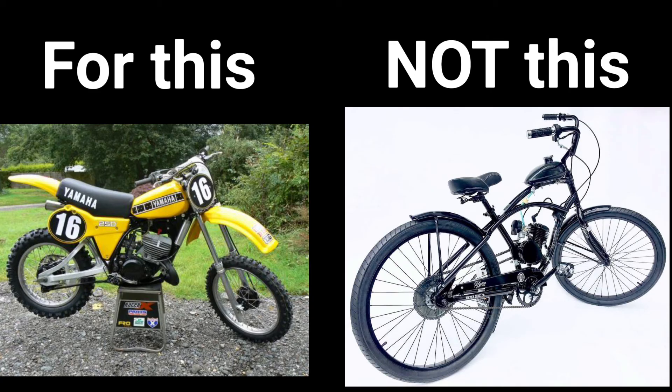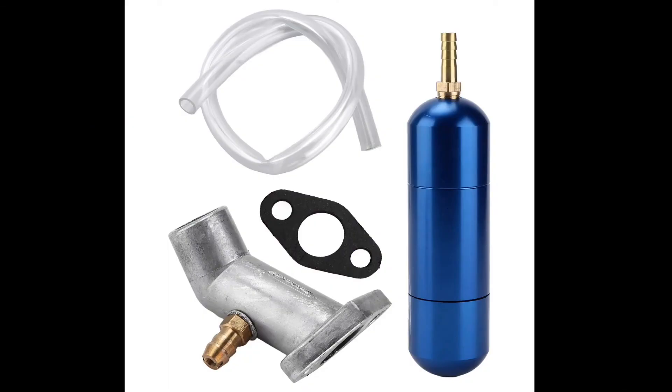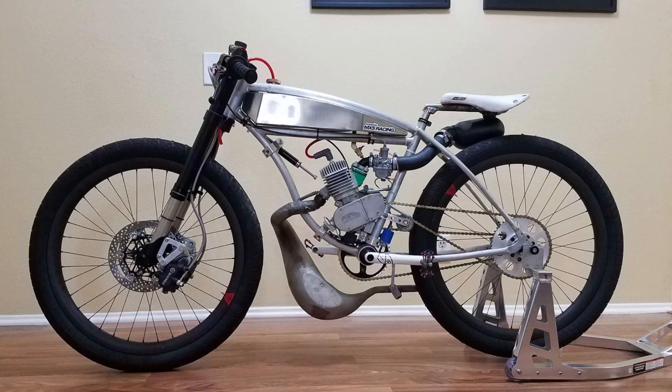Sure, they were at one time performance upgrades, but if they were truly the miracle mod sent from God himself that BikeBerry claims it is, it wouldn't make sense as to why they are not widely used, especially in motorized bike racing and high-performance applications.